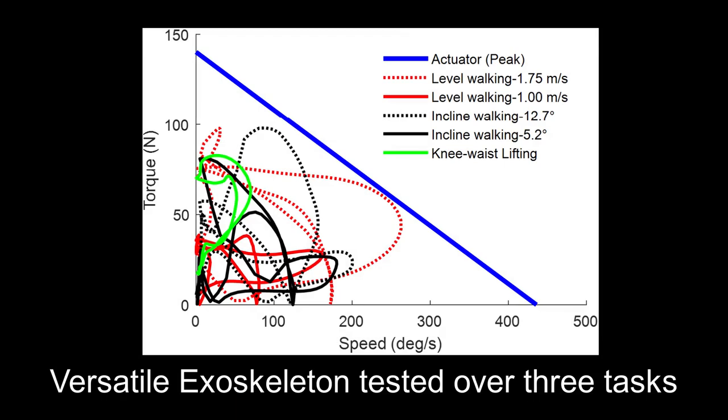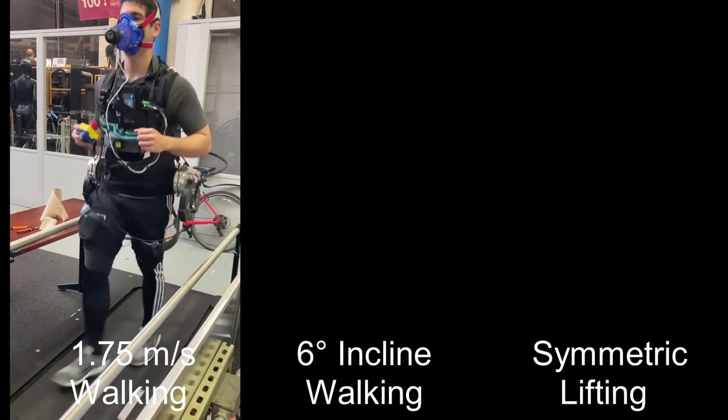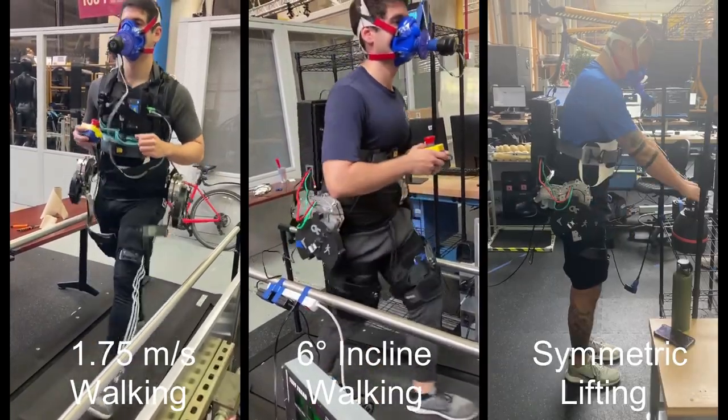With benchtop and human torque tracking testing complete, we proceed to demonstrate the versatility of the exoskeleton over three tasks. These tasks include high-speed walking at 1.75 meters per second, incline walking at 6 degrees, and symmetric knee-to-waist lifting.